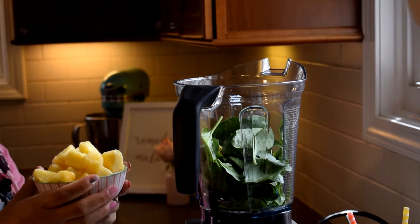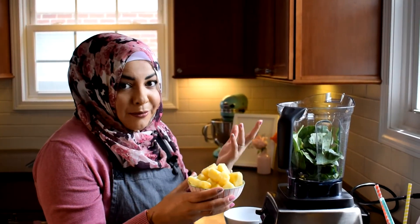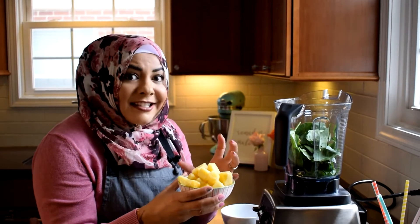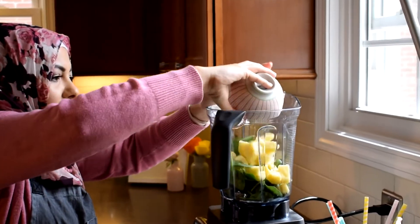Next I'm going to add a cup of frozen pineapple. Whenever I have fresh pineapple I just cube it up and throw it in the freezer for my smoothies. We're adding this instead of adding ice, which is really delicious and makes it nice and cold.